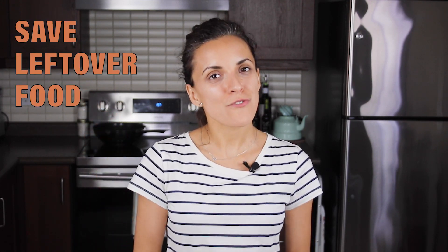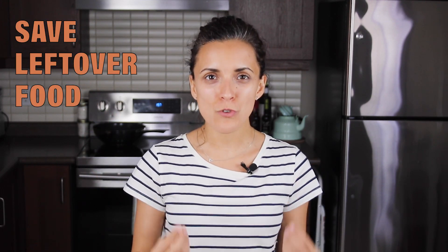Hi everyone, here's Kori from youtubekori.com and welcome to a new episode of the series 'Save Leftover Food', which today comes with a delicious and super easy vegetable stir fry and some cooking tips.